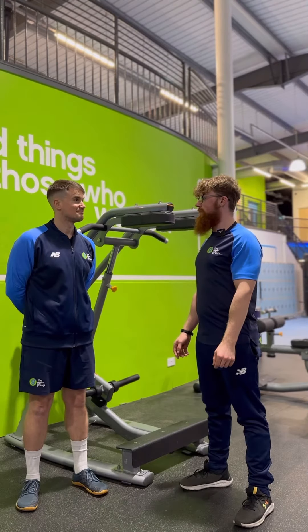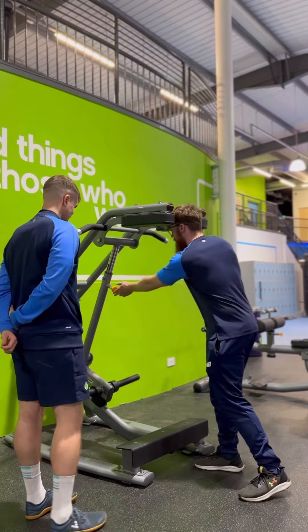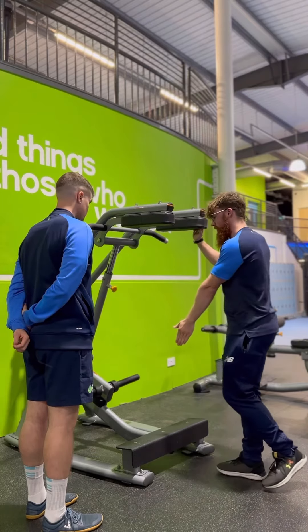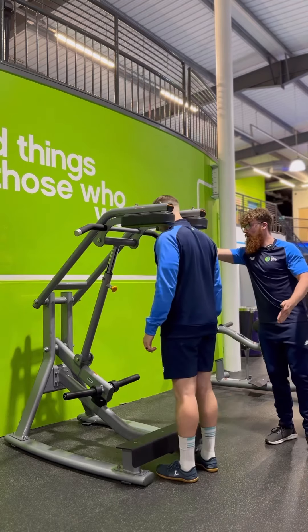Alright Carl, what we're going to be doing today is a standing plate-loaded calf raise. We have a yellow adjustable step, so that's going to bring it up and down. We're going to make sure you have a bend on the knees, going into the calf raise, with the hands here.